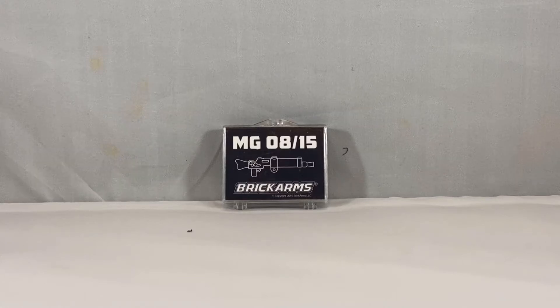Hey guys, Roblox2025 here, and today I'll be doing the BrickArms MG08-15 Machine Gun. This was released back in 2015 and retails for around $25.